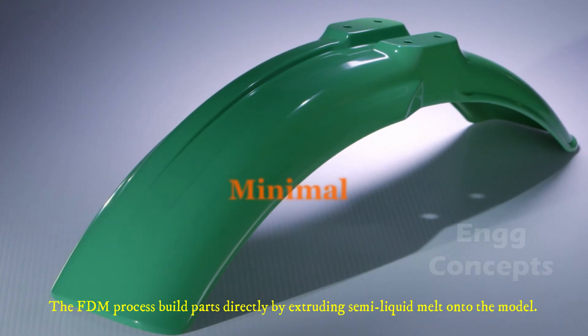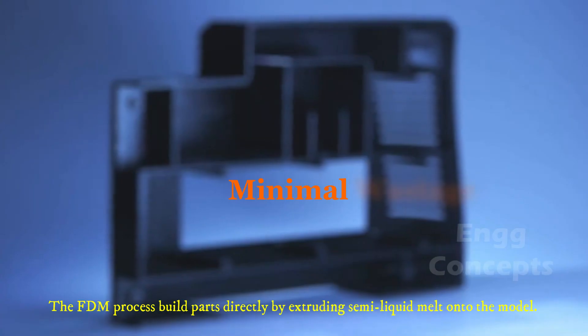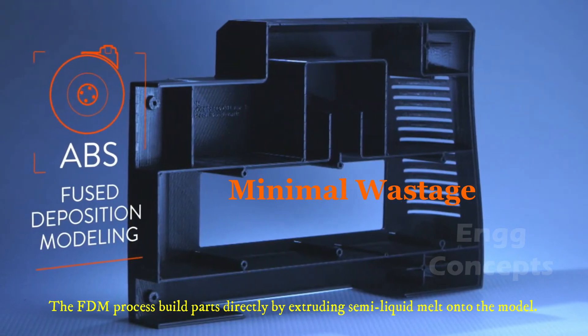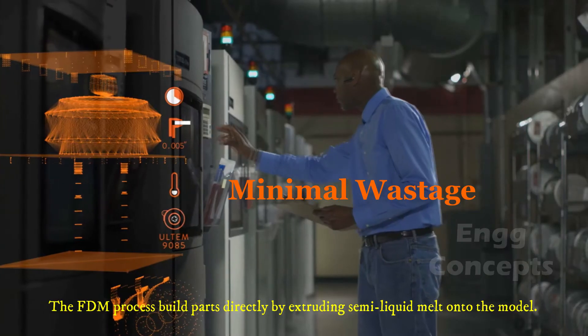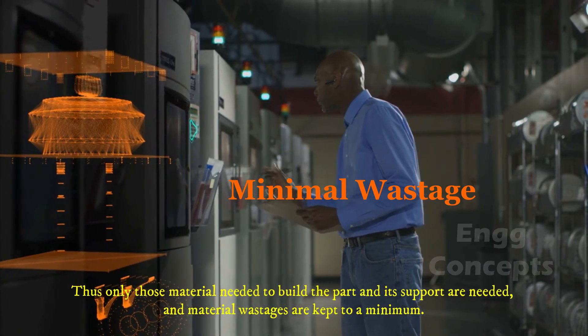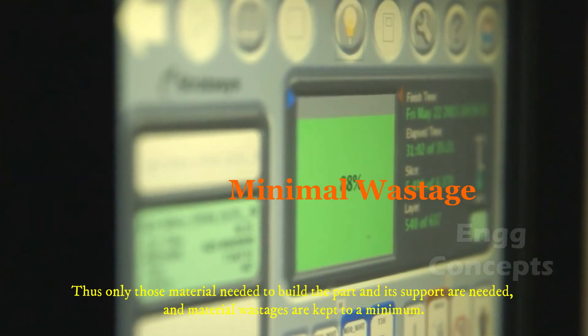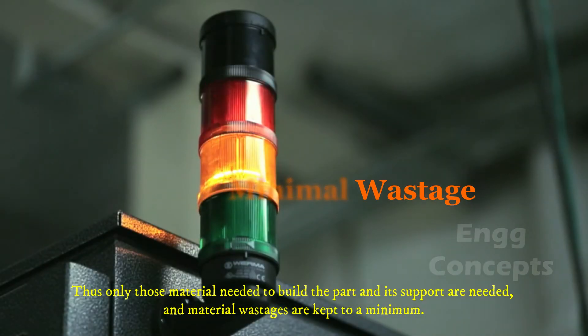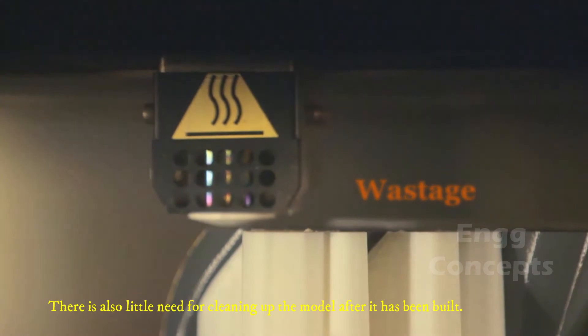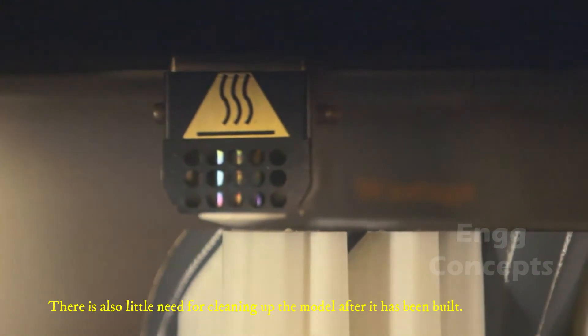When material wastage is concerned, the FDM process builds parts directly by extruding semi-liquid melt onto the model. Thus, only those materials needed to build the part and its supports are required, keeping material wastage to a minimum. There is also little need for cleaning up the model after it has been built.